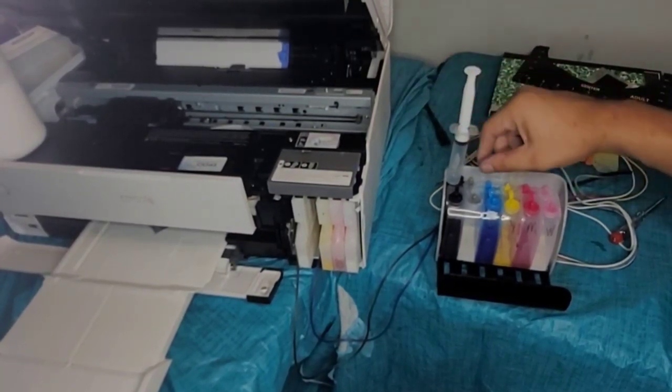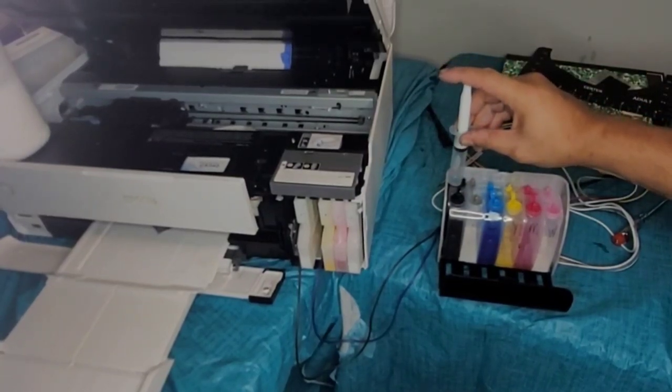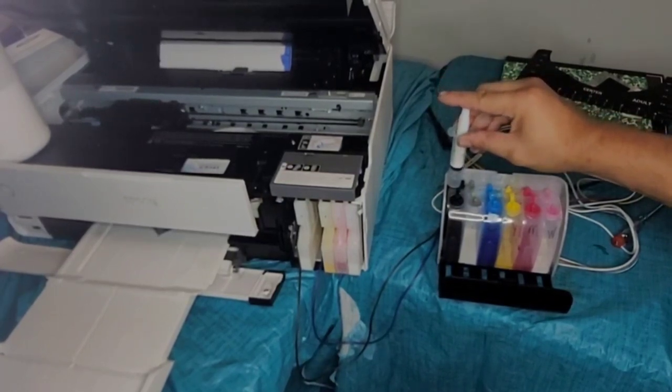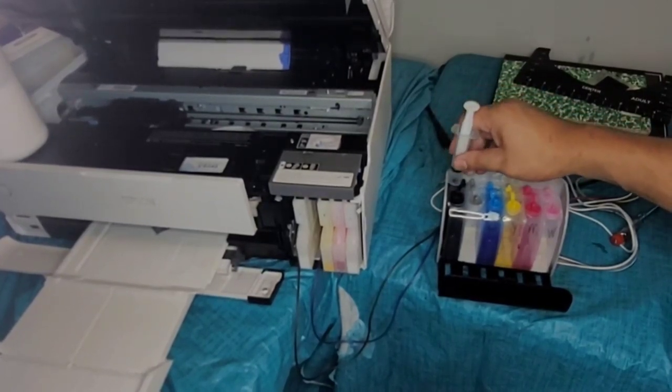Right now, in the back of the CIS, what I'm going to do is just pump some air. Oh, that's too much.